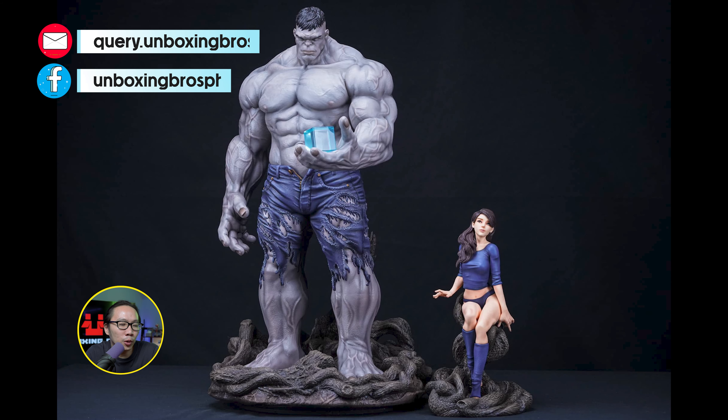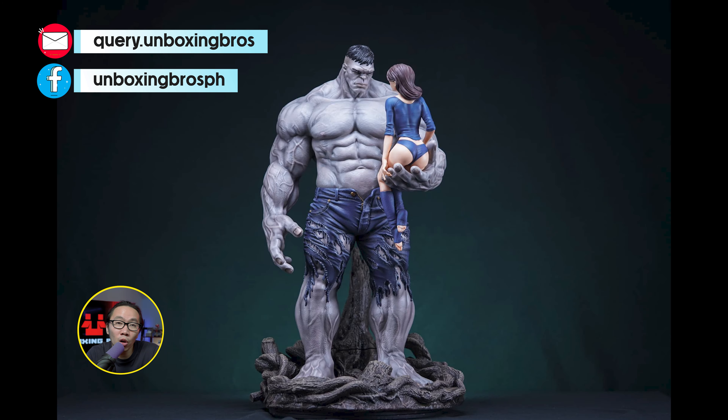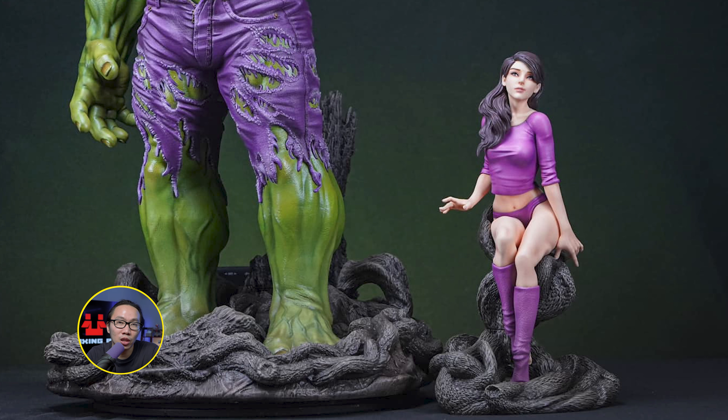We got the prototype reveal of this gray and green Hulk and Betty Diorama. This came out amazing, especially the green one in my opinion — the color really pops. What's cool is you can even display Hulk without Betty since Betty has her own cute base.